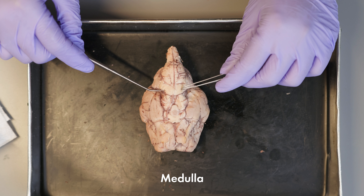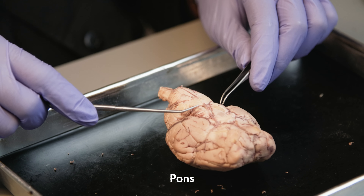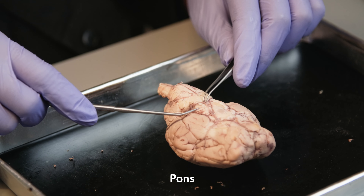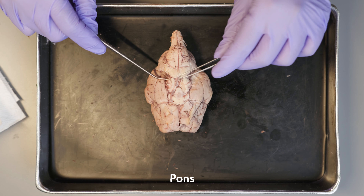The medulla also contains the reflex centers controlling coughing, sneezing, hiccuping, and more. Next you will find the pons, which contains nerve tracts that connect the cerebrum with the other parts of the brain and spinal cord. And here is the brain stem and the spinal cord.